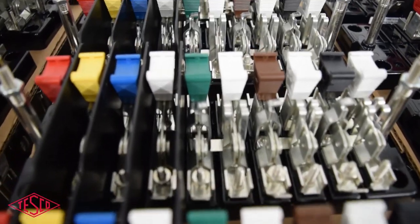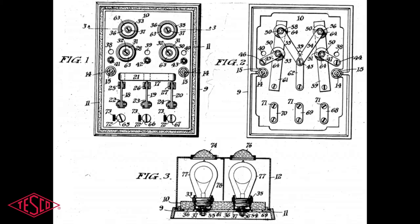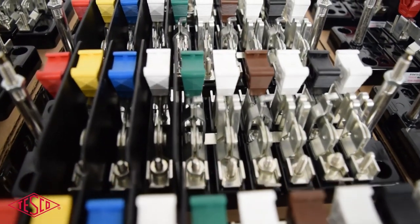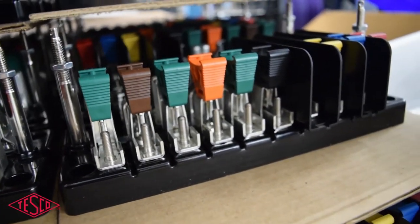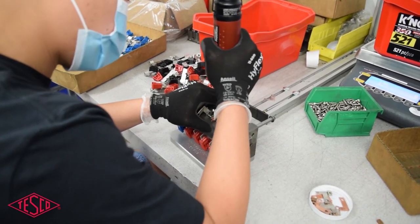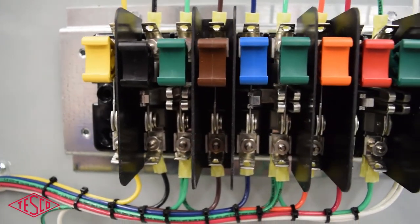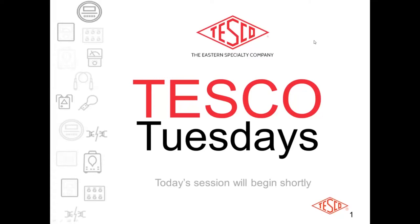As the original meter test switch manufacturer, Tesco is your trusted source for meter test switches. From the first patent in 1920 to today, Tesco's test switches are designed to combine the best features of tried and proven switching methods with improvements in materials and construction, with the shortest lead times in the industry and the ability to custom manufacture to your specifications.